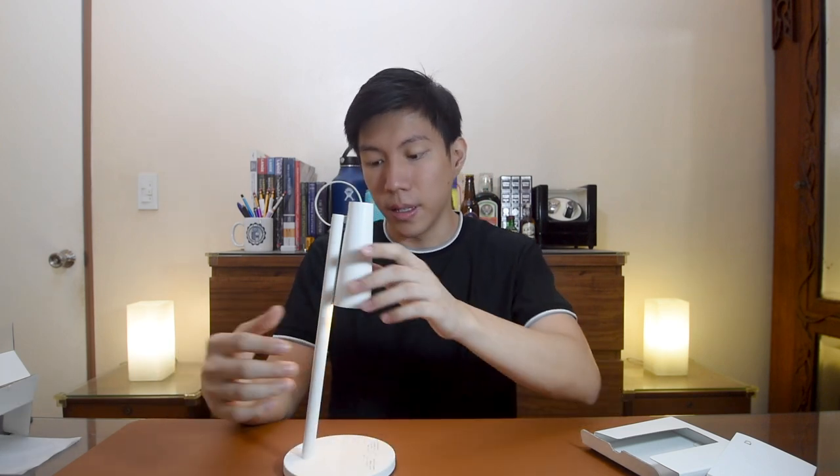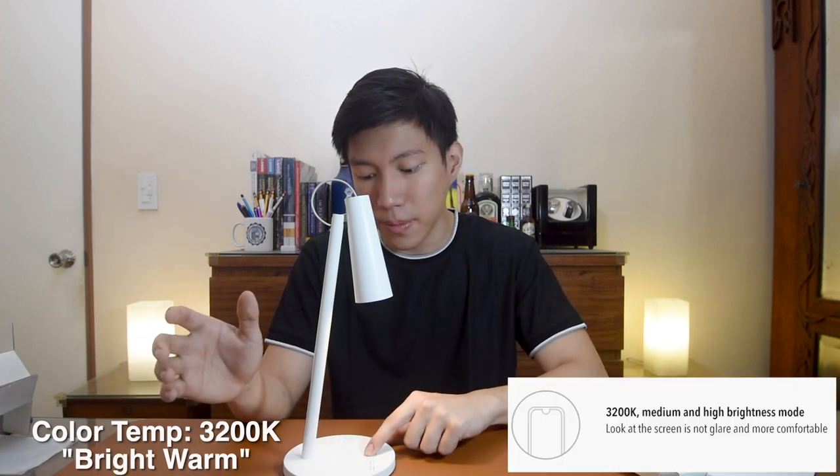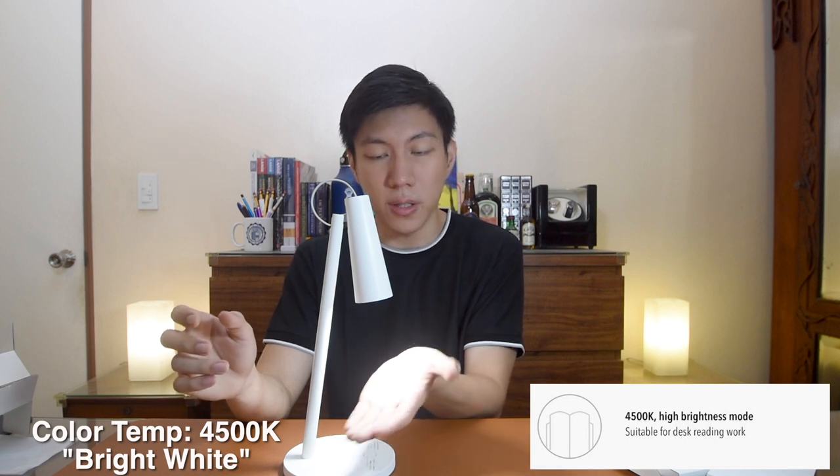If you press and hold the button, it cycles through three different color modes which also include three different brightness modes. You cannot adjust the brightness independently of the color temperature. Starting at 2600 Kelvin — a warm, dim night-light mode. Press longer and it goes to 3200 Kelvin, which is bright warm. Press longer again and it goes to 4500 Kelvin, which is on the whiter side of the light spectrum, good for reading and studying. Press longer again and it cycles back to the dim 2600 Kelvin setting.